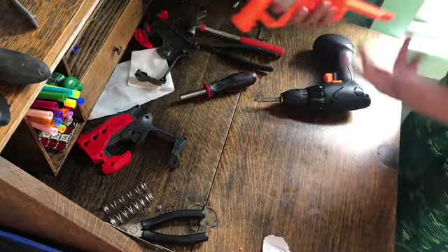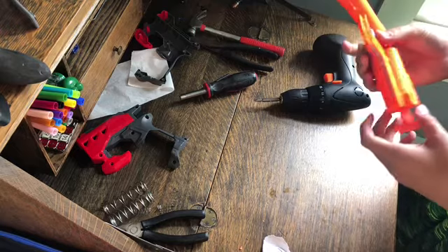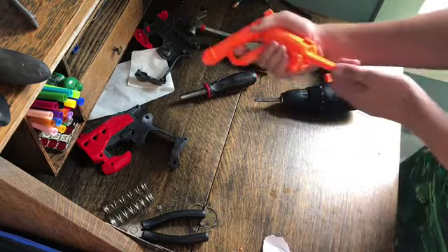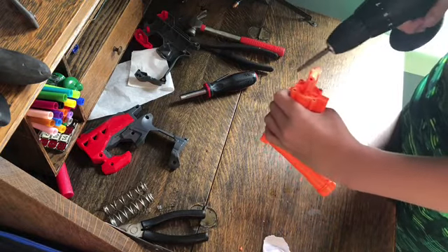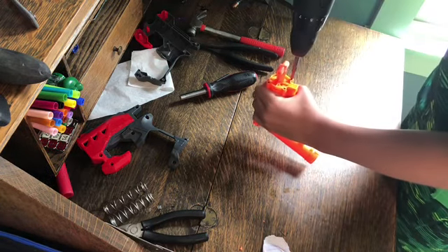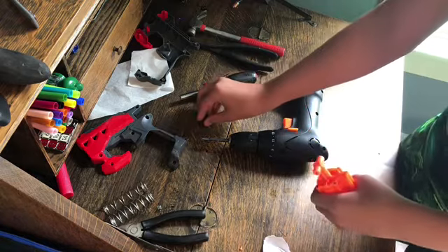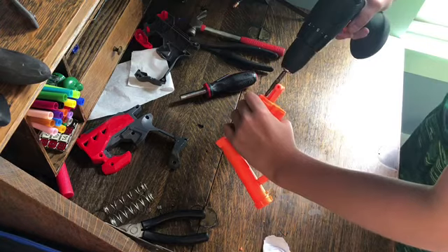Now it looks a lot like we just have a Jolt for Mega Darts. What we need to do when modding a Jolt is unscrew these four screws. These are very tiny so be careful not to lose them. I don't have one here, but I advise you get a bowl to put them in.